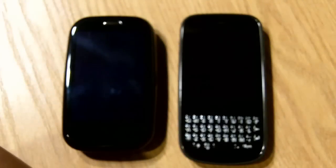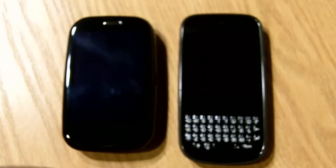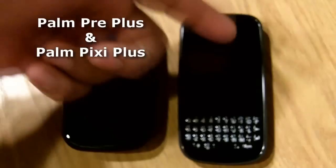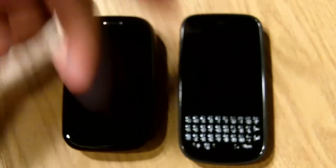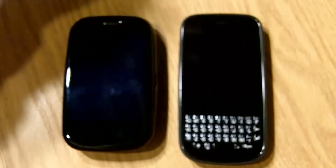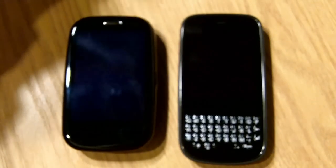Hey, what's good everybody, this is Major from InfamusTechBlog.com bringing you a real quick hands-on of the two new Palm devices available over on Verizon Wireless — that's the Palm Pre Plus and the Palm Pixie Plus. Both of these phones have been out for a little while over on Sprint but they recently came over to Verizon with a couple of changes and a couple of upgrades.